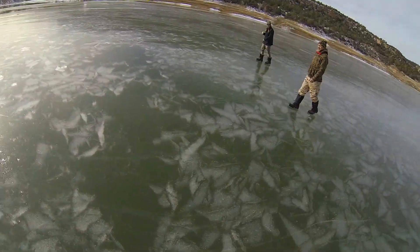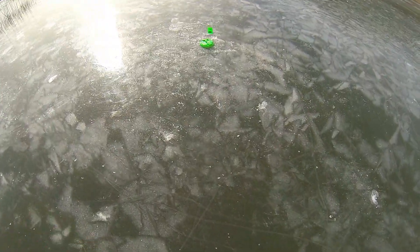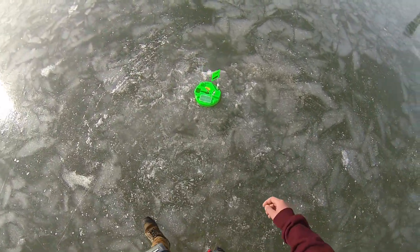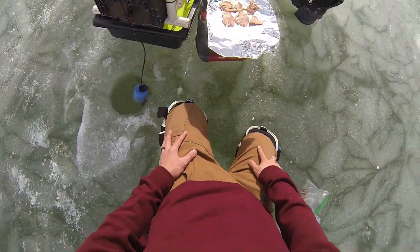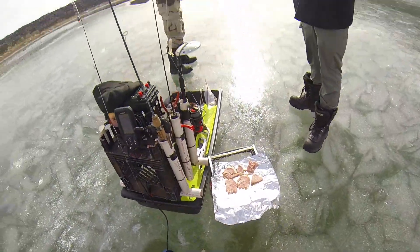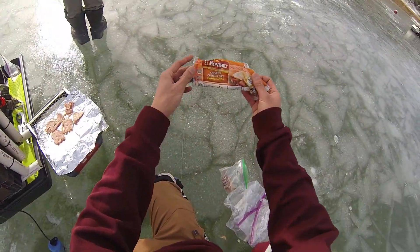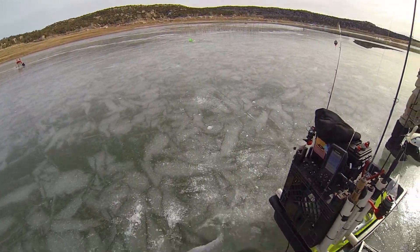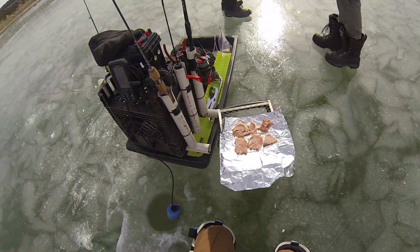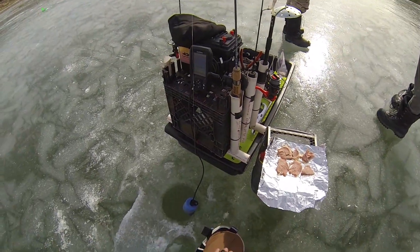Alrighty guys, got another flag up — dad's gonna hit it this time. It's not spinning. Got some ham going on the buddy here, just ate some burritos too — getting some food in our stomachs while we wait for that flag. Fishing's been good, we just missed two, so four total bites.